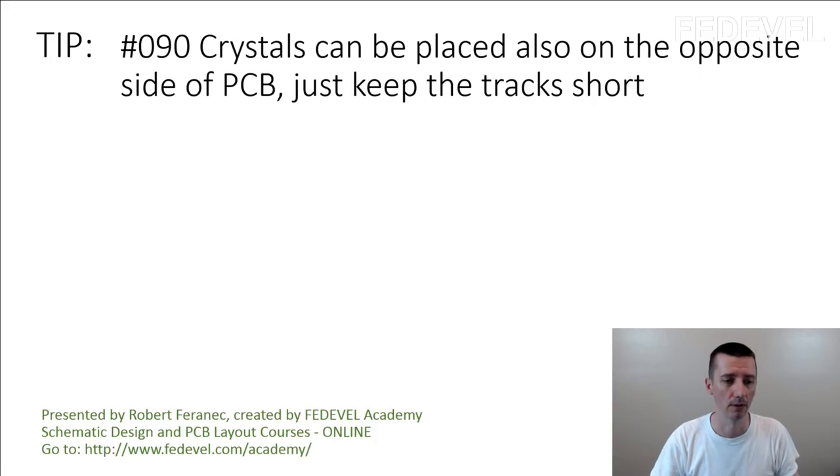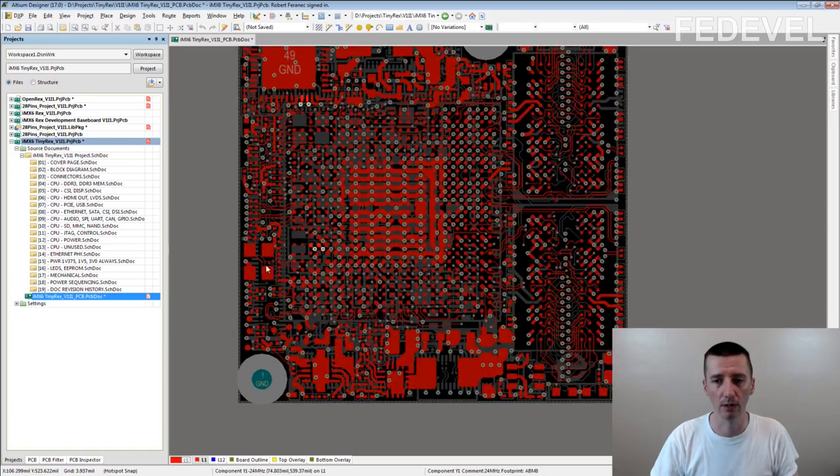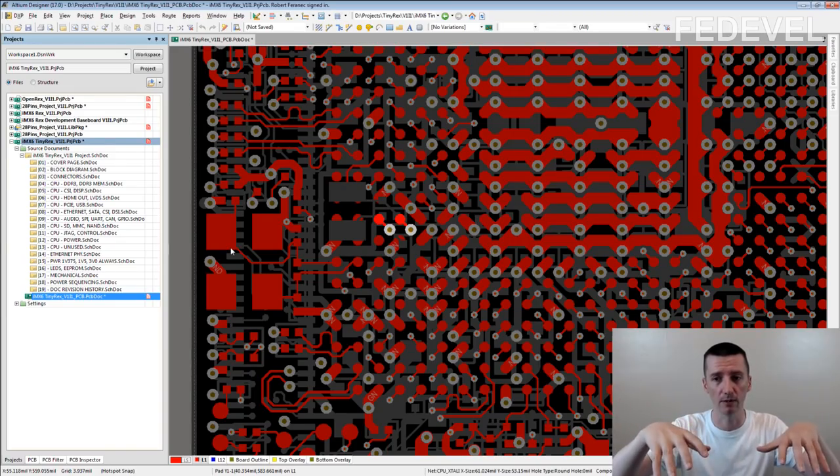I'm going to show you an example. This is a very small PCB, and if I zoom in, this is the processor here and here you can see the crystal. This one is placed on the same side of the PCB where the processor is placed — the crystal is on the top, processor is on the top.